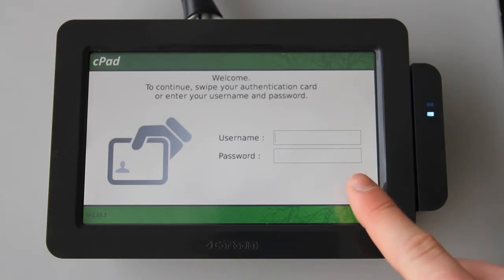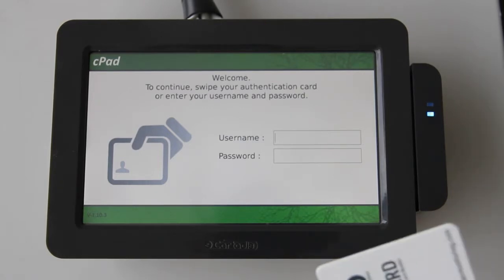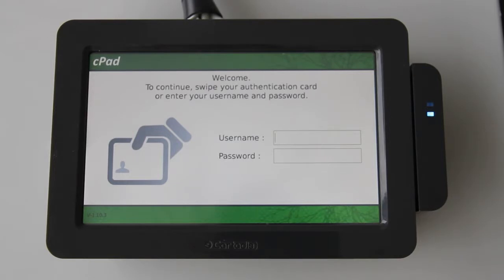You can log in using a username and password combination, or if you've connected a USB card reader like we have done here, you can log in using a card. This is both quick and easy. I've already linked this card with my account at the CPAD by using card self-association.